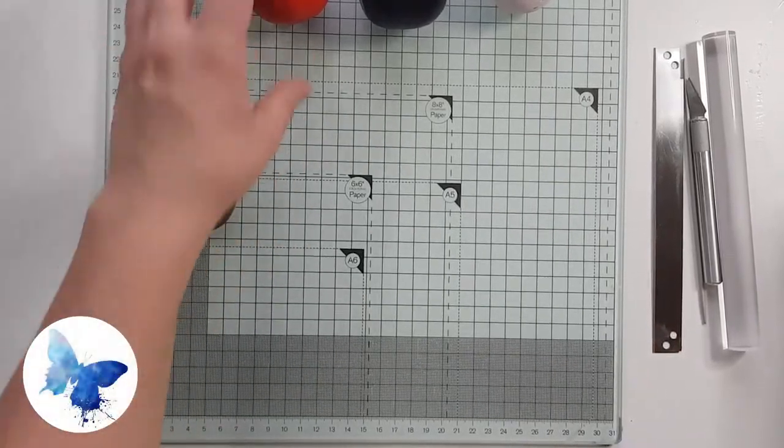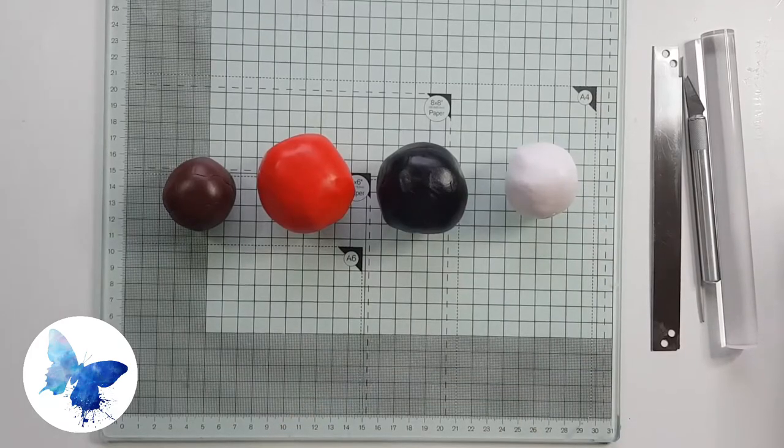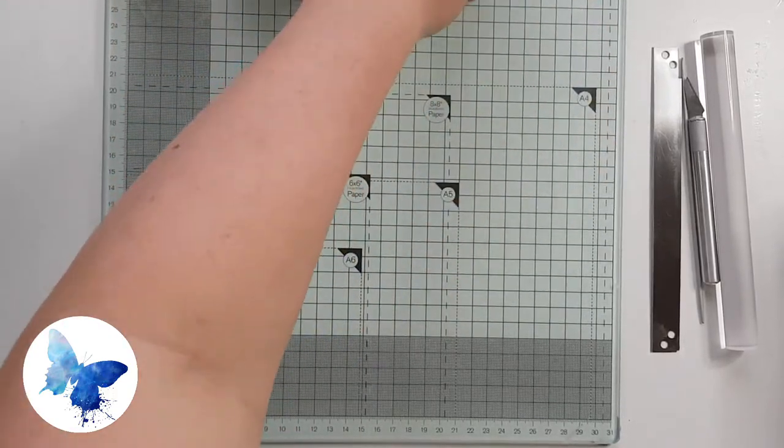Hello, it's Sarah from Midnight Butterfly Designs and today I'm going to teach you how to make a red lacewing butterfly. You're going to need four colors of clay: burnt umber, red cadmium, black, and white.